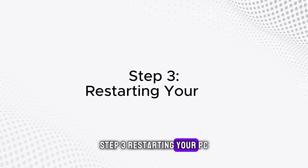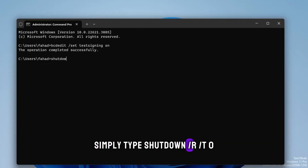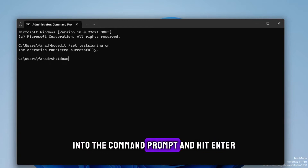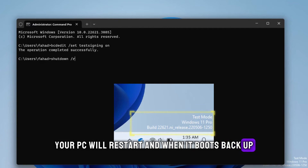Step 3: Restarting your PC. Time to give your system a quick refresh. Simply type shutdown /r /t 0 into the Command Prompt and hit Enter. Your PC will restart, and when it boots back up, you'll be in test mode.